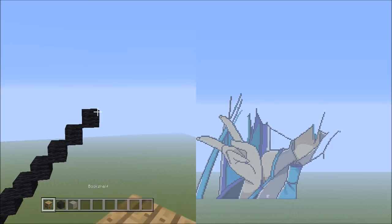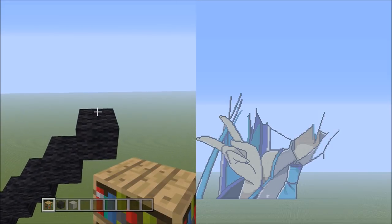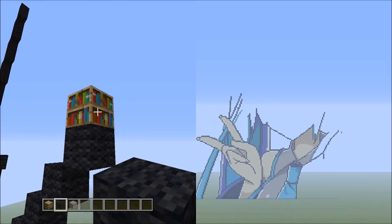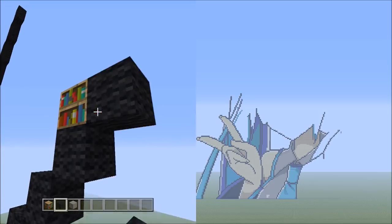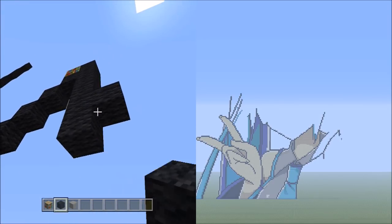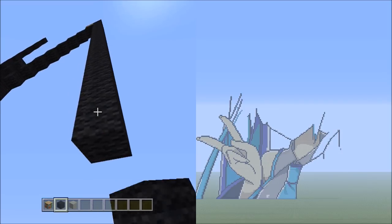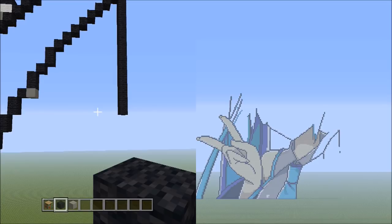Head back up. Switch to the placement block and place 1 placement block on top of this black wool. Switch over to the black wool, starting on the right side of this placement block. Add 17 black wools going down: 1, 2, 3, 4, 5, 6, 7, 8, 9, 10, 11, 12, 13, 14, 15, 16, 17. That's 17 black wools going down — make sure you count it correctly.